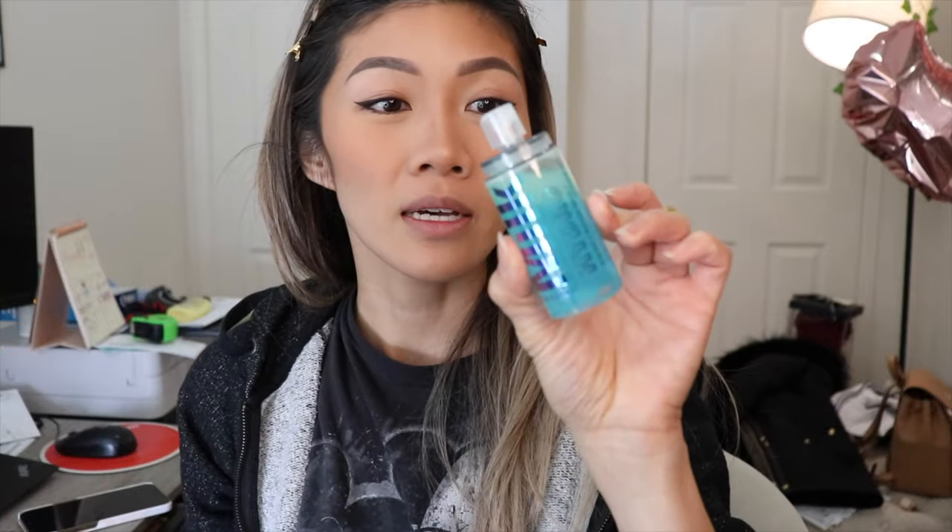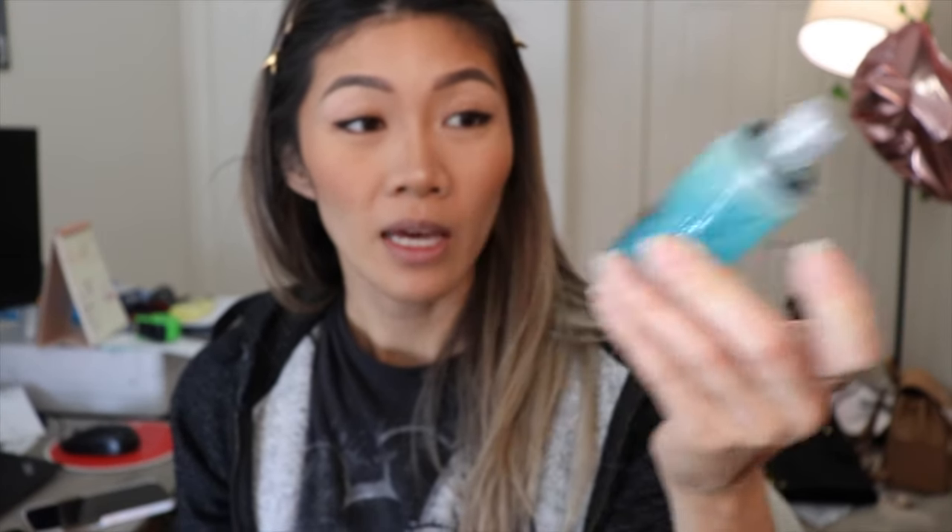I gave it three spritzes and I'm letting that dry — let me grab my fan. Honestly, I still don't believe that spraying it will keep the eyeshadows from moving at all. I'm just fanning it to let it dry, then I'll do the smudging test to see if it actually works. Also, a side note: this does separate very quickly, so when you shake it you better use it right away. I'm a little surprised by that.